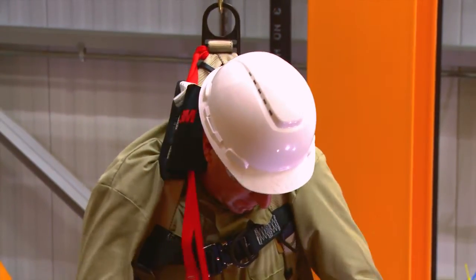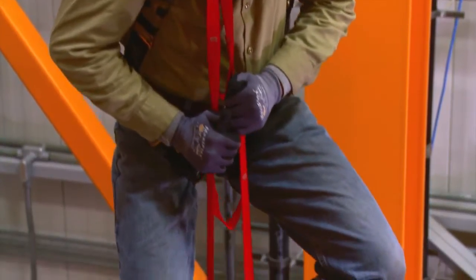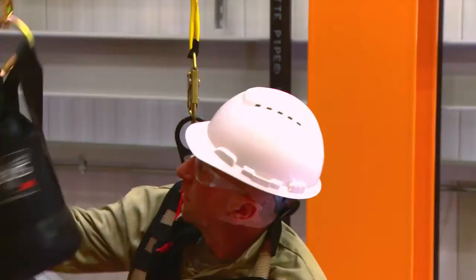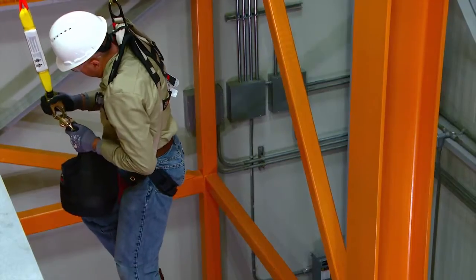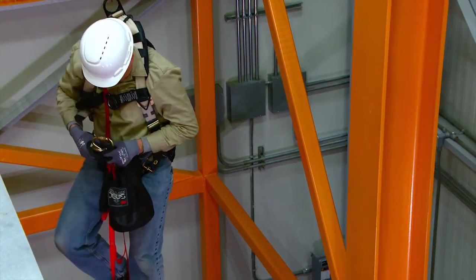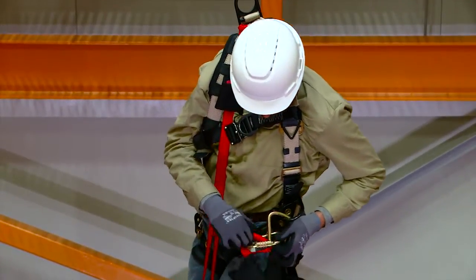Deploy your pre-attached suspension trauma strap and step into it. Have the kit lowered to the fallen person. Attach the kit and trauma strap to the side D-ring.